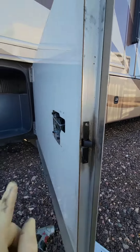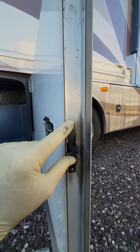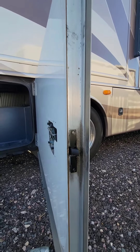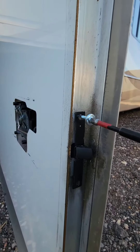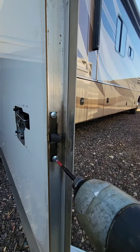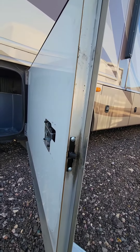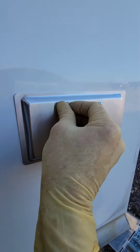Make sure that the beveled edge is going towards the strike plate, because if you do it the other way it won't work. Because the mounting flange is a lot wider now, I can use some self-tapping screws, which will make it easier for the next guy to replace this when they need to. Let me just put this backing plate back on again.